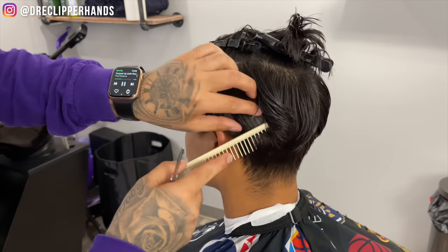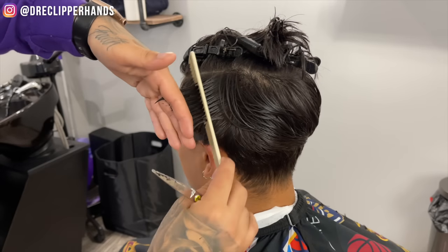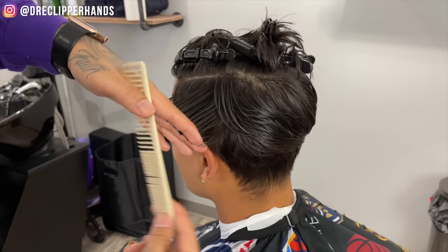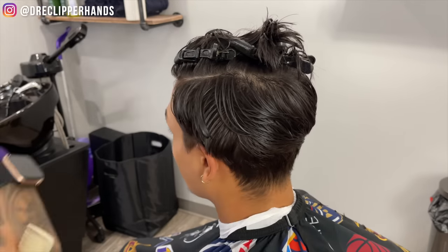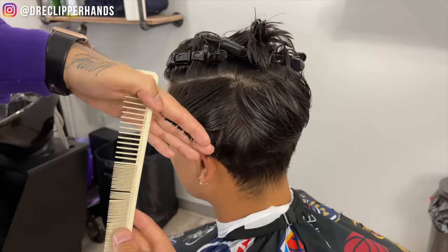Super simple, super easy. I always got scared when doing scissor work on the sides because it was just very awkward — I didn't know how to pull the hair up or how to section it. But you want to make sure that you dampen the hair enough to create these clean sections so you can stay nice and organized.